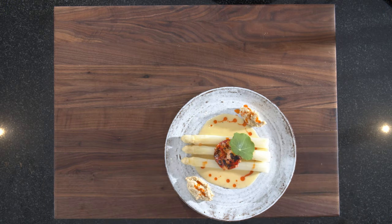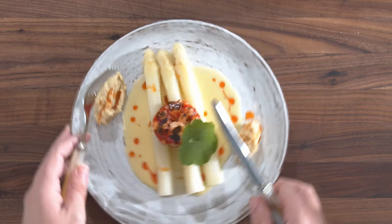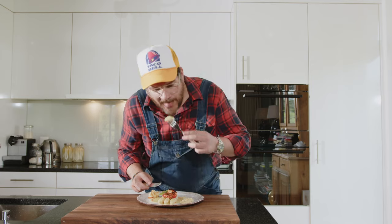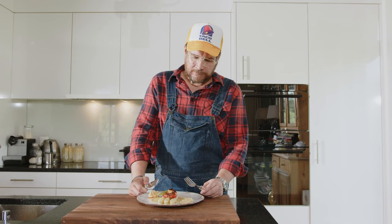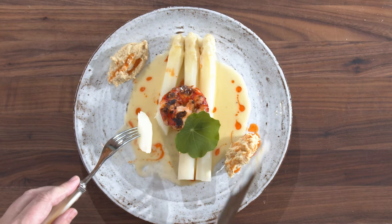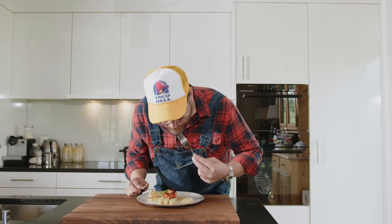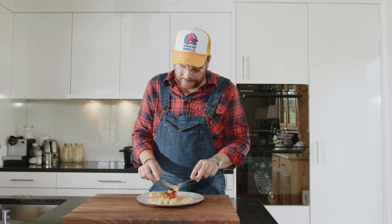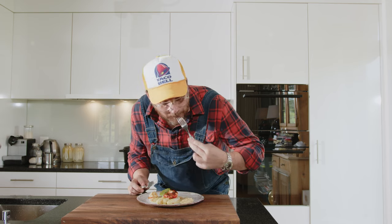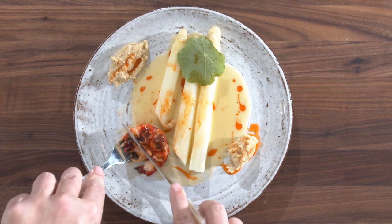And a bit of green. Doesn't that look nice? Now for the best part as always — the tasting. Just first asparagus with some beurre blanc. It's so nice when asparagus is seasoned because they have almost no bitterness. Sometimes you can get really bitter asparagus, but these are wonderful. Try a piece with the cauliflower puree — this is such a good combination.